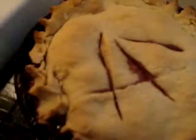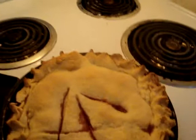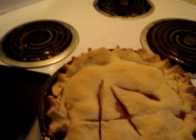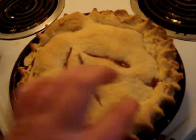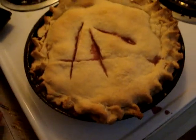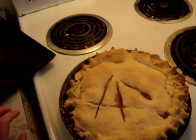Here is the pie, cooked and done. It is a nice pie. Now I have a good recipe.